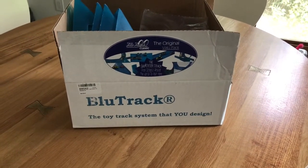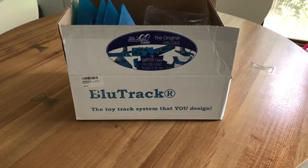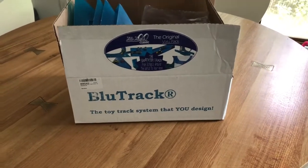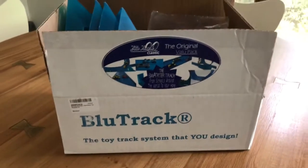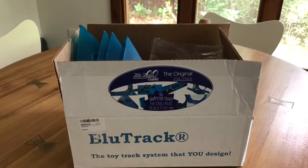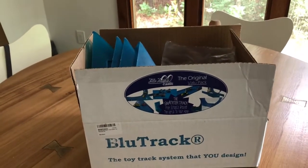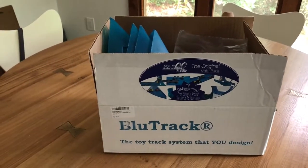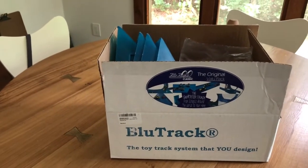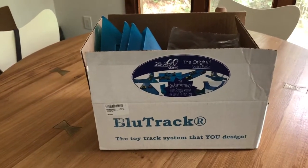Hey everybody, it's your boy Nerdercane. I'm doing something different. This isn't — well, this was going to be an unboxing. I was going to do an unboxing of Bluetrack. As someone you know, and I've said this in videos, I have a son. He's three and a half years old now. He and I like Hot Wheels. We have fun making the tracks, have fun searching for treasure hunts and super treasure hunts.